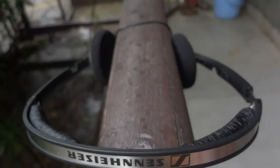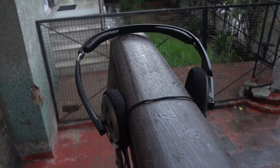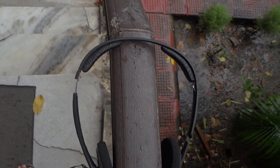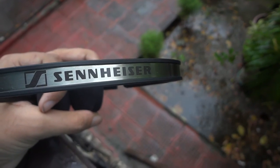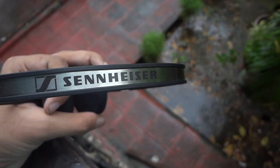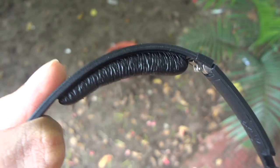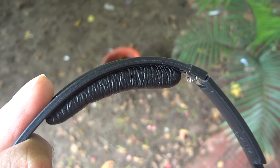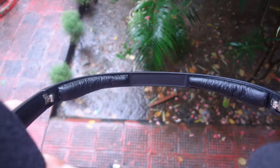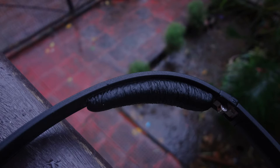Now let's talk about the design of the PX80s. The design is quite decent. It is mostly built with plastic having an aluminium band around it with the Sennheiser brand on it. It is quite lightweight, which should make it easy to carry for daily commuters. There are two leather pads which should protect you from hitting the plastic band, and the pads aren't super comfortable or pillow-like, but they do the job.